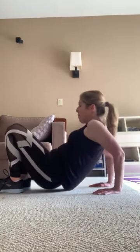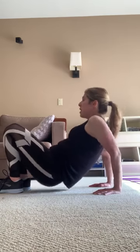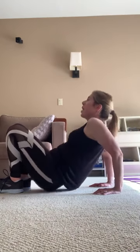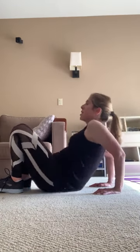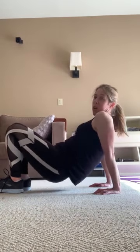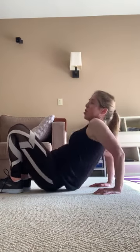Tricep dips — palms are here, and down. 2 — 20 of them. 4, 5, 6, 7, 8, 9, 10 and 10, 9, 8, 7, 6, 5, 4, 3, 2. Shake it out, all right.